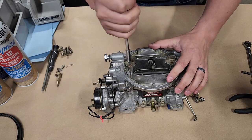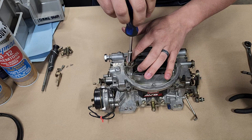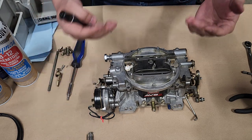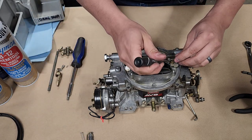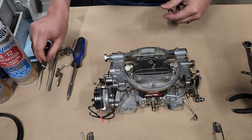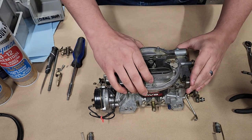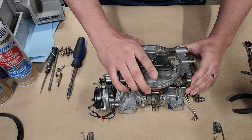For this particular carburetor, all the main air horn screws are the same size so you don't need to worry about keeping them separated. These here are T15 - I'm going to use a screwdriver attachment because they're not very tight and I don't want to strip them out, and we don't need to take them all the way out, just about halfway. Just be gentle with the air horn gasket - they're designed to be reusable, but still be gentle.